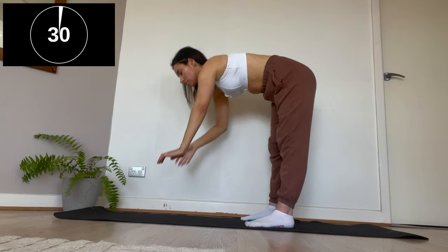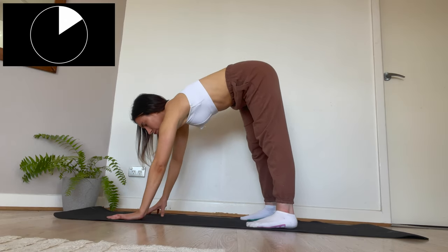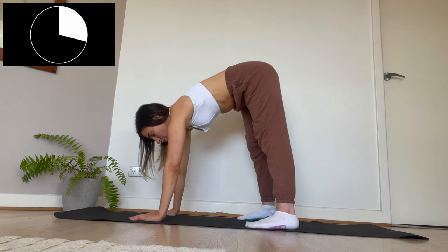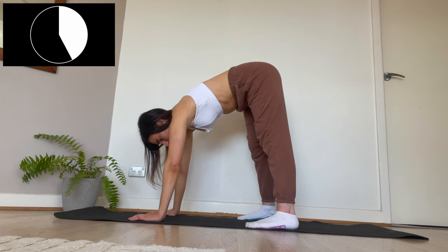Now we're going to be standing up and doing the downward facing dog pose. My technique is not on point with this so please don't judge me. Keep up with the deep breathing — you're doing great because this exercise and stretching routine is almost done.